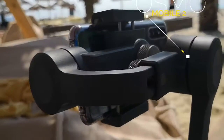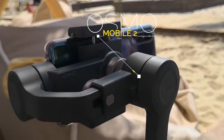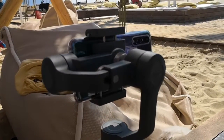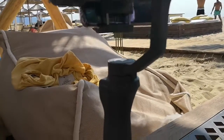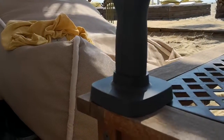This is the Osmo Mobile 2, a handheld smartphone gimbal made for the storyteller in all of us. Whatever your passion, wherever your destinations, and whenever you feel inspired, capture moments with cinematic movement and incredible ease. Using a lightweight design, intelligent functions, and a long-lasting battery, the Osmo Mobile 2 lets you share your story.